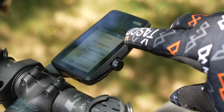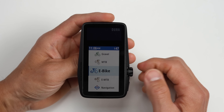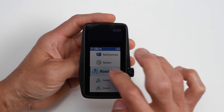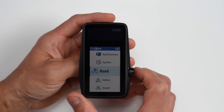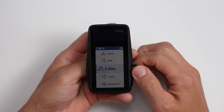Another reason the dial works well is with gloves on — depending on the size of the button on the bike computer, it may not be super obvious if you're actually pressing the button. I can easily just flick the dial on the DURA with pretty much any size gloves on. So just like the digital dial on their watches, I think this is going to be a personal preference thing, but I personally kind of like how this works on a bike computer. One thing to note about the touchscreen and the digital dial is that with both swipes and turns of the dial, they're both meant to be more of a swipe behavior and not really a smooth scroll.